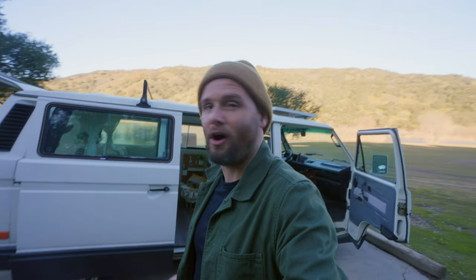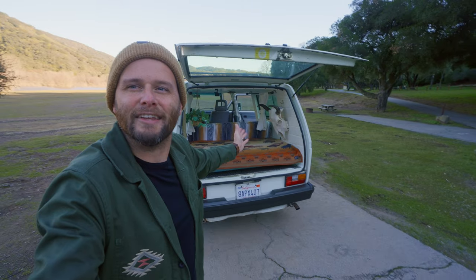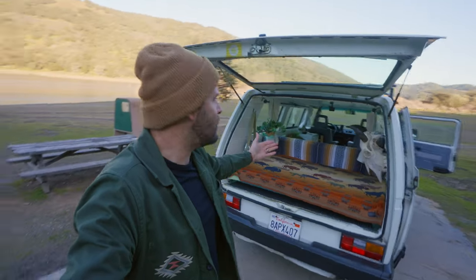On the side here you've got your sliding door that opens up, and the hatchback in the back lets me into this giant back section which we'll talk about in just a minute. But this is it — this is what the van looks like. There she is in all of her glory.